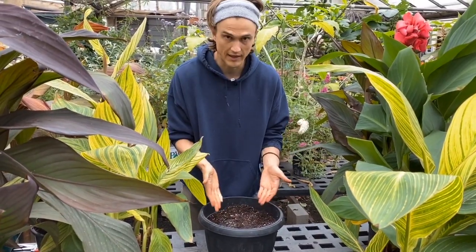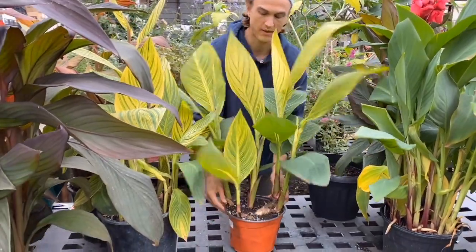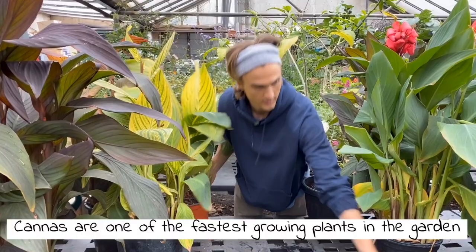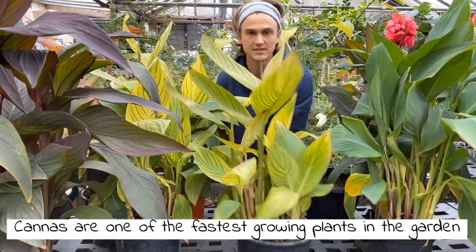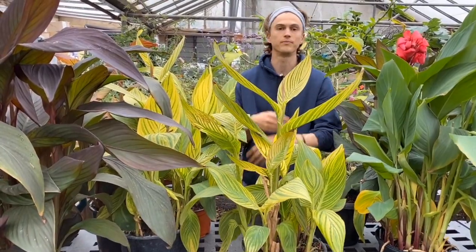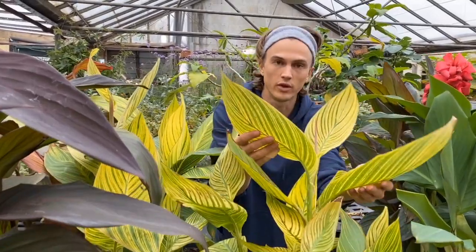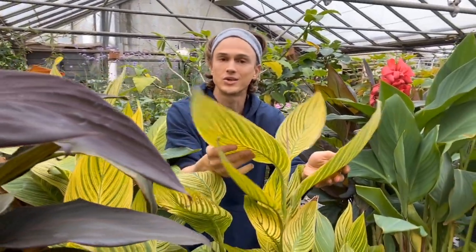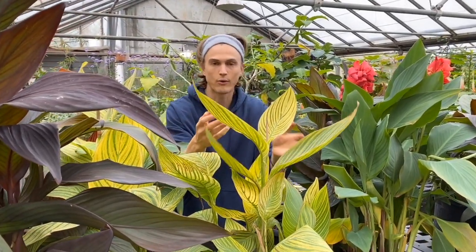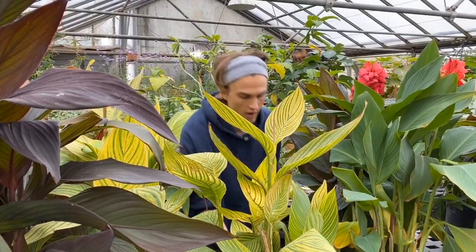To go from something like this into something like this is about 40 days, and then to go from this to something like this is just another few weeks. These are one of the best plants to add to your outside patio or container garden to create gorgeous lush foliage really quickly that looks good for months and months — not just a couple weeks of flowering. It looks good from springtime till your first frost.